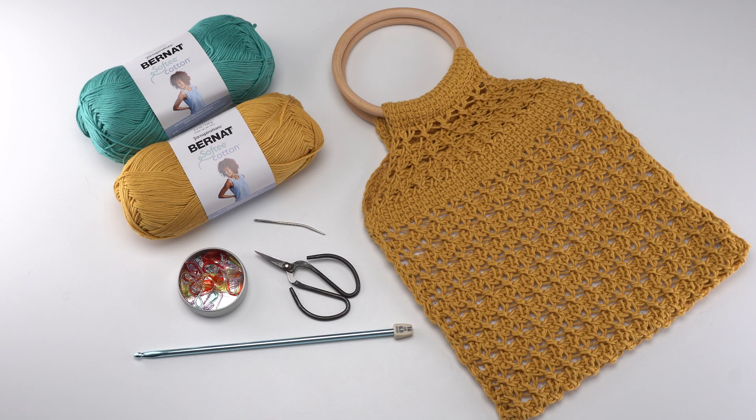To make this pattern you'll need one skein of Bernat Softy Cotton in your choice of colors, a US J six millimeter Tunisian crochet hook. The one shown here is by Susan Bates and it's about 10 inches long — you don't need one of the long ones with a cord. You'll also need standard crochet supplies like a yarn needle, scissors, and stitch markers, and to finish the pattern you'll want to have five-inch across wooden purse rings or whatever handles of your choice.